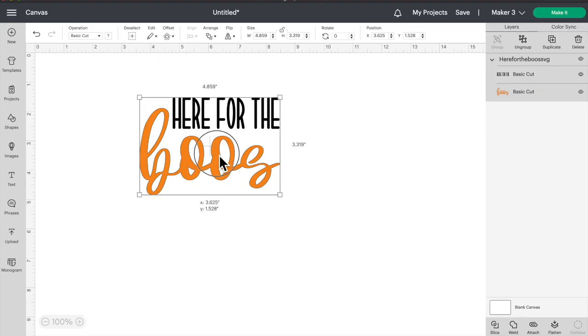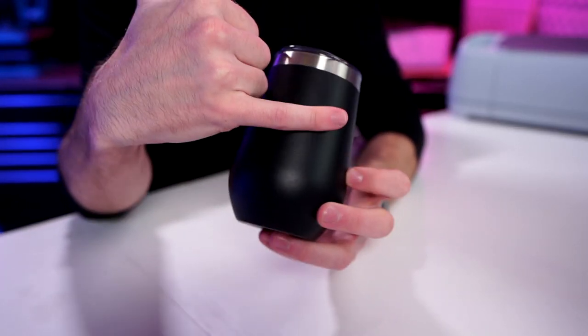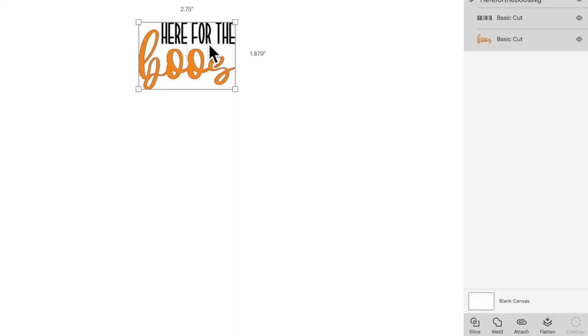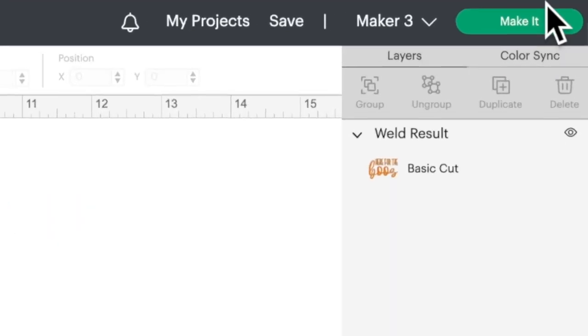Let's head over to Cricut Design Space. Here is our design uploaded onto the canvas. We do need to resize this to fit onto our tumbler, so I'm going to make our design a max of two and three quarters of an inch. I'll come up to where it says size, change the width to 2.75, and hit enter. Now we are also creating a stencil with vinyl, so it's all going to be one single solid color. We'll go ahead and click on weld to make that all one solid color, and then click on make it.